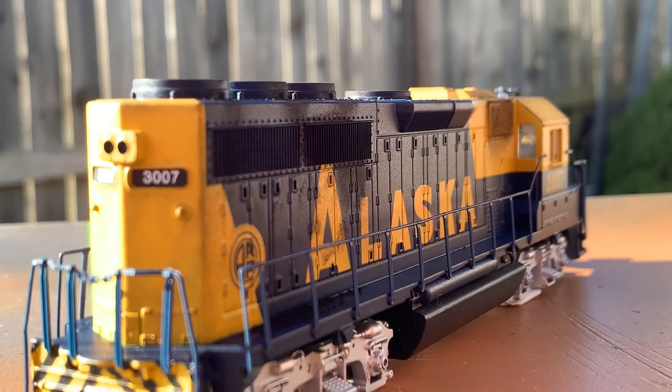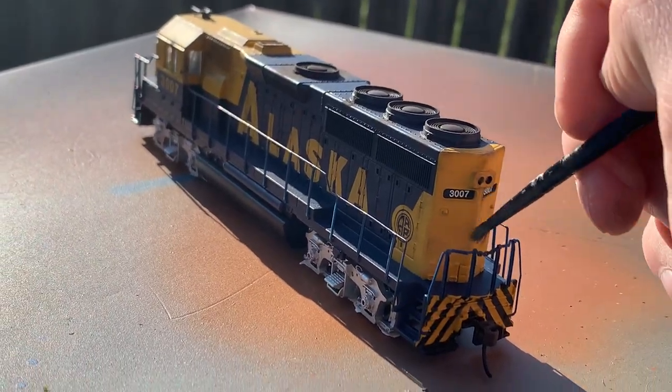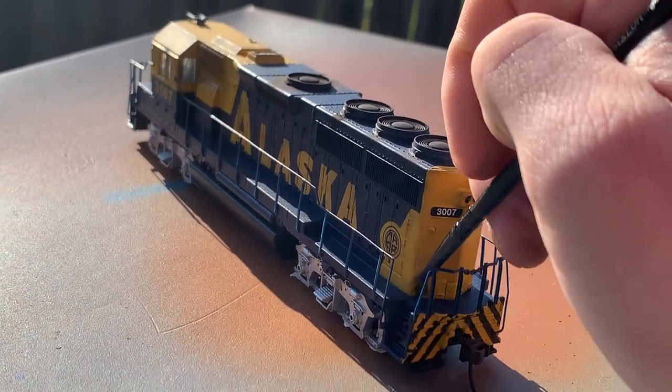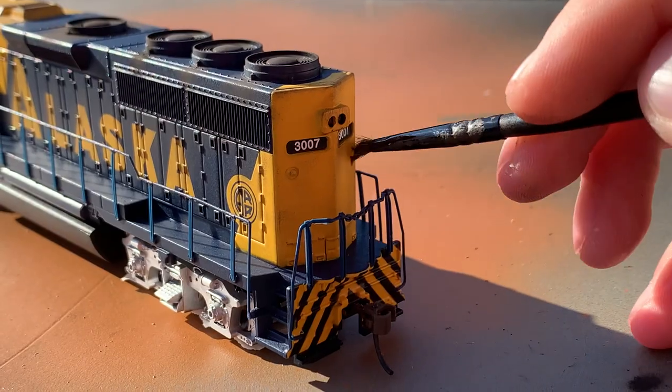Next I would focus on the back side vents of the locomotive, trying to do those basically how I did the front ones. With that done, it was time to work on the back part of the locomotive, and for this I would basically do again what I did on the front. I would go over the straight edges, and in some areas discolor the yellow, but again tried to maintain it.